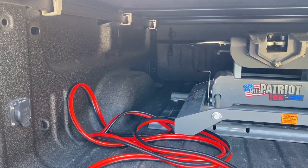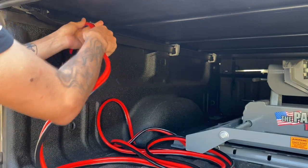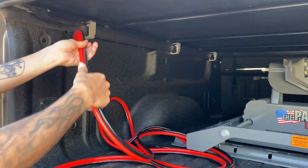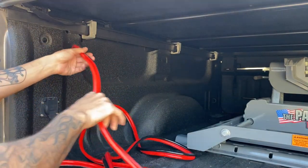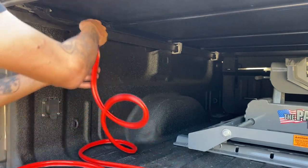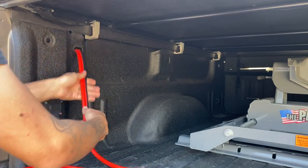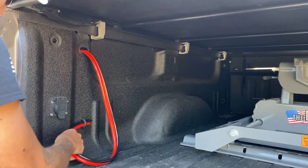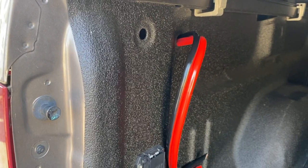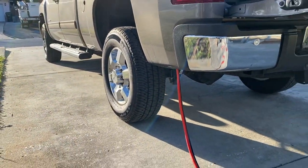Let's go ahead and fish some of this down — it drops right out the bottom of the truck. Fish a bunch of them through. So we have a bunch running; I'm just going to leave a little bit in the truck bay. Now I have that cable run through the truck bed and it pops out down underneath the truck.